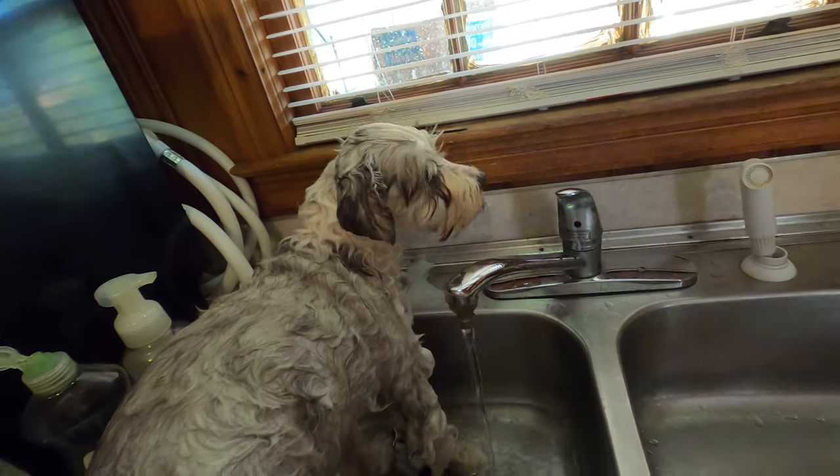There comes trouble. If he tries to shake it out, I know it's going to be a mess.